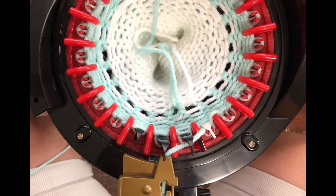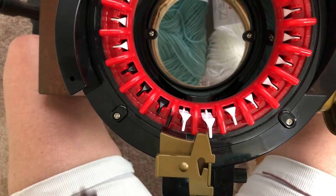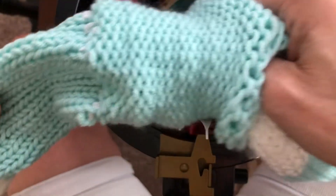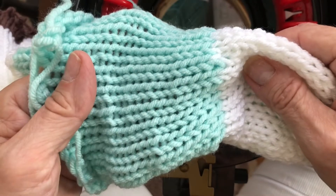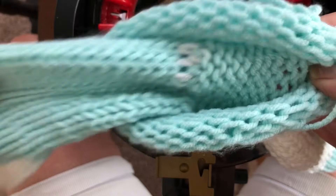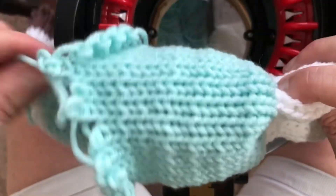Okay, so that's how you reattach your project to your machine. It looks really loose right now, but trust me — when you get it off it'll be perfect. I reattached my project and added my green yarn, and you will see that this is the extra piece that I want to take off, which is on the right side.